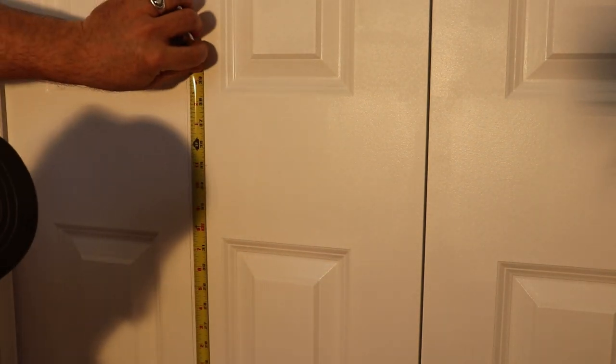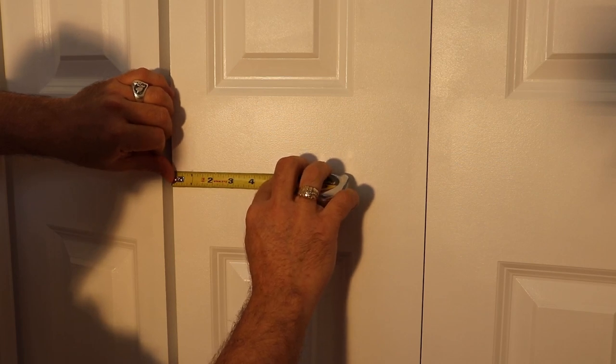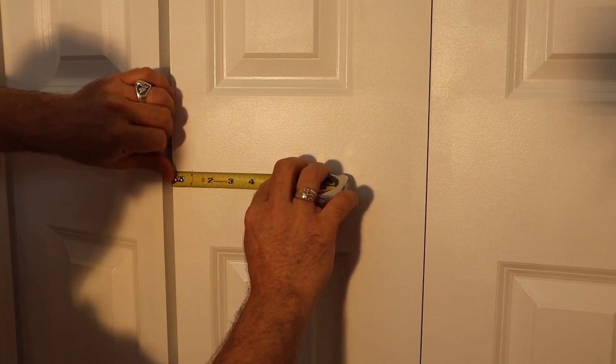We centered ours in our panel — that's where she wants it. Our measurement is 35 inches straight up from the bottom of the door, which puts us at the center, and we've come in from the edge one inch. That's about right for the size of knob we're using on this one.